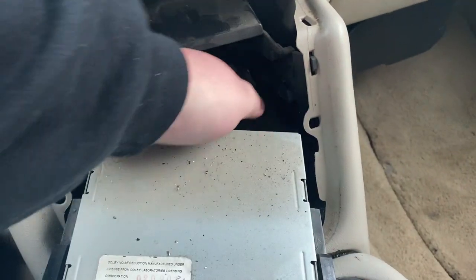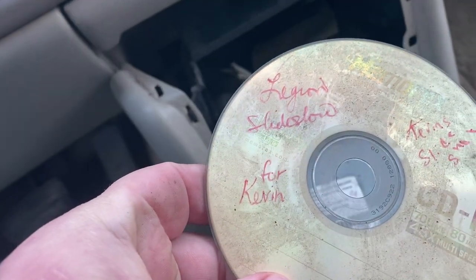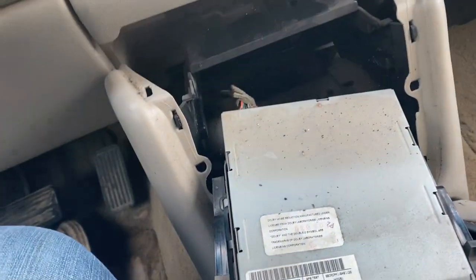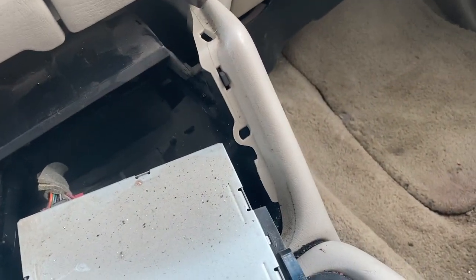Turns out you find money in your dash and an old CD — for Kevin. Don't know who Kevin is, but you're missing a CD. No promises I'm finding the three dollars though.